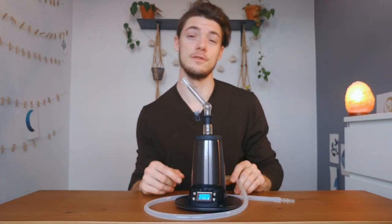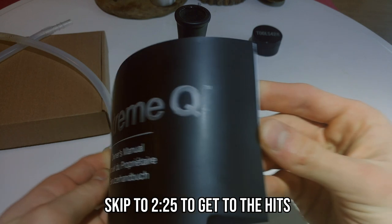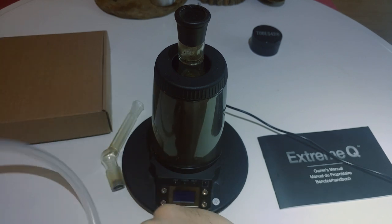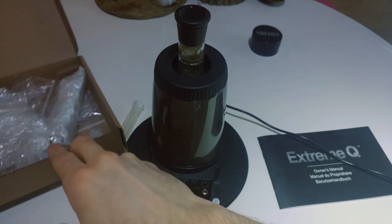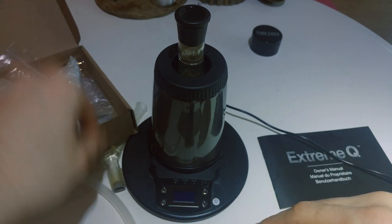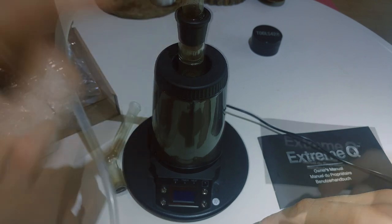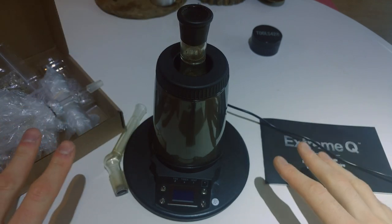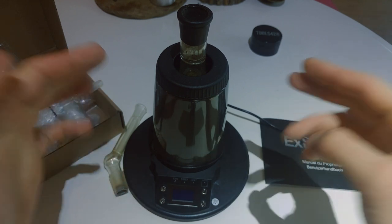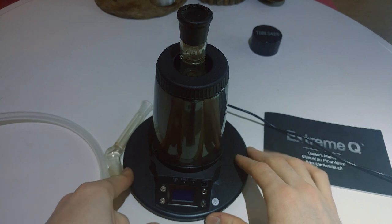Let's get right into it — first we're going to start with what's in the box and how to use it. In the box you get a full user manual, all the little pieces and tools you'll need, your balloons, your remote, aromatherapy herbs, connectors, adapters, whip pieces and all that. This entire kit comes with everything you need to get started. You can upgrade parts later and mix and match pieces, but all in all you get everything you need to use the Extreme Q.